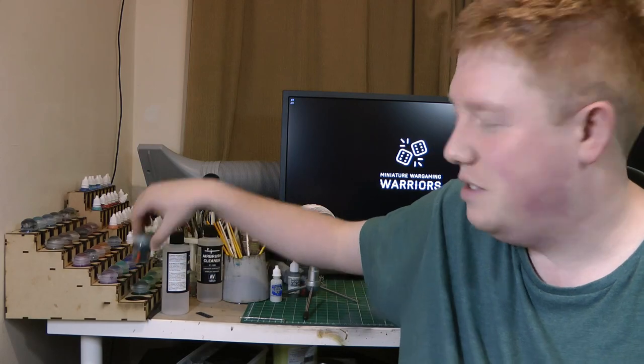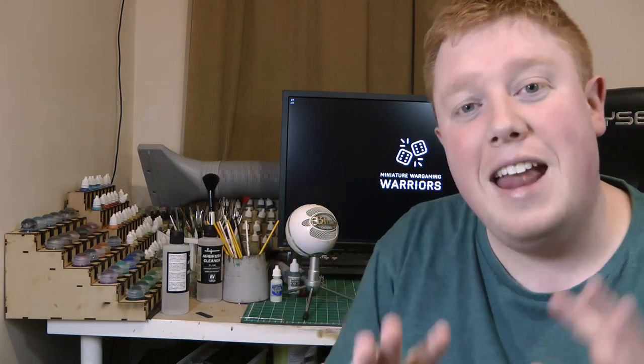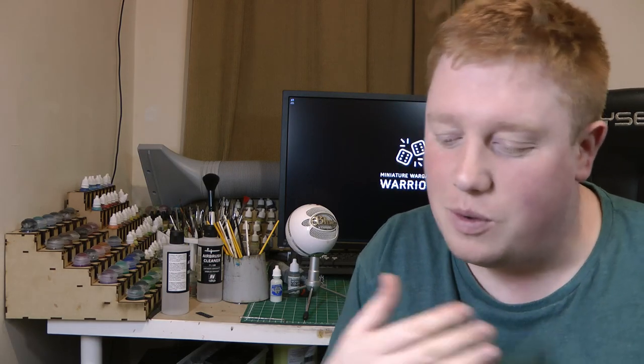Here are my top tips for pushing through hobby burnout. First tip: whatever you're doing — if you're painting — stop and do something completely different. Do the opposite. Whether that's cutting out plastic models and putting them together, cleaning metal models before priming them, or transferring paints into dropper bottles — anything to do with the hobby. As long as you're still engaging with it, you'll find you'll want to start painting again, or building, or playing.